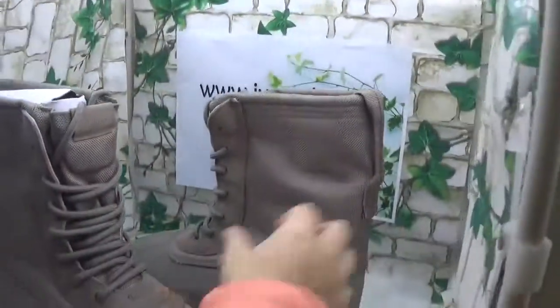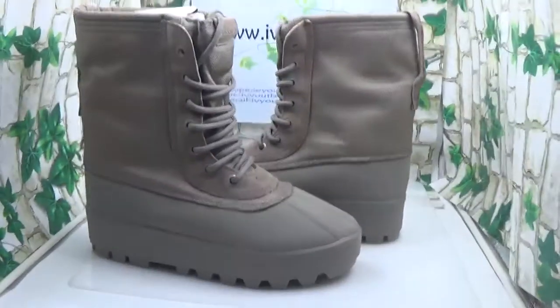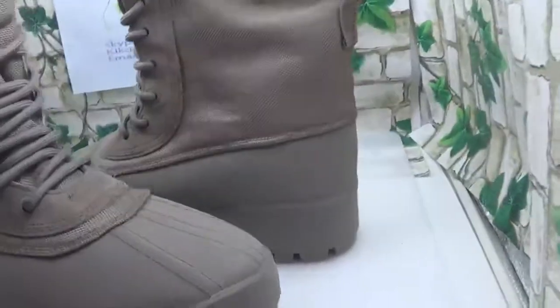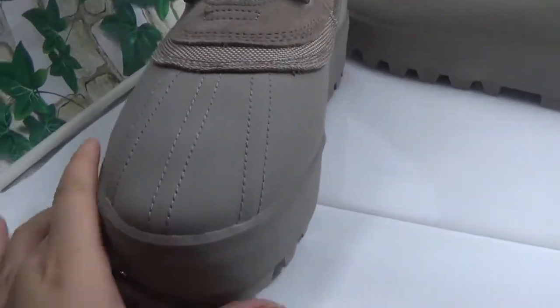This is the shoe I need to show you. It's very heavy, and of course the quality is very good. When I take out these shoes I can feel they are very heavy and the materials are super good.